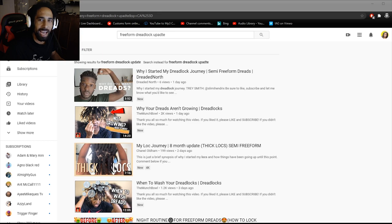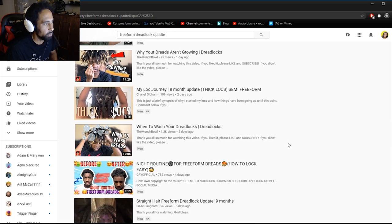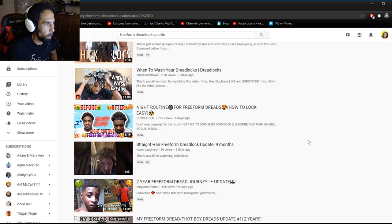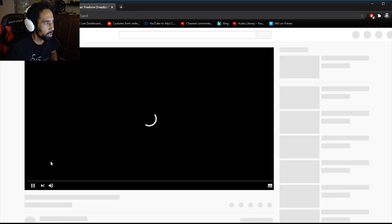Yo, what's going on — it's that guy, Knot Locks Nation, jumping right into this video reacting to freeform locks here on YouTube. Hope you guys are doing fantastic today. Links in the description for anybody looking to buy merch. I just typed in some stuff on YouTube about freeform dreadlocks to see what's going on — straight hair freeform dreadlocks, nine-month update from Isaac Locard. Let's take a look here and see what's popping.